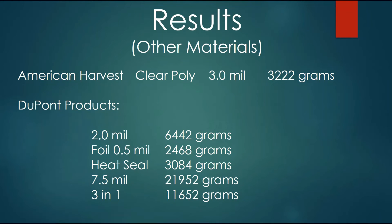I have some other results here on a separate page, because these items are materials other than food storage bags. American Harvest is a little vacuum sealing machine that has a clear poly bag. That comes out at 3 mil and was 3,222 grams. This category stands all by itself.